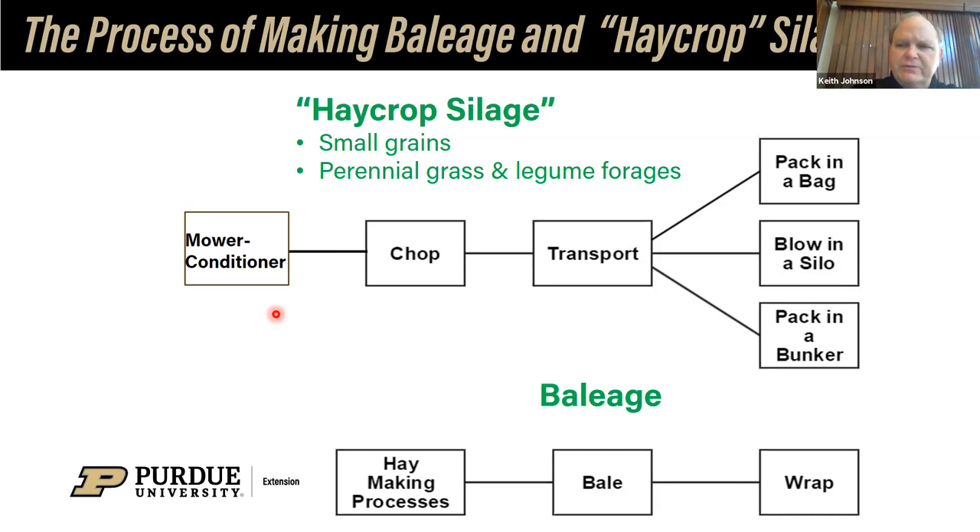The mower conditioner is still a good implement to crimp that crop and get moisture loss to happen a little more rapidly than just using a sickle bar type mower. Then we chop — as we saw in the picture — transport it, and we can go to a bag where we're packing it. People loosely talk about that as an ag bag, or blow it into a silo such as a tower silo, or pack it in a bunker. That's the chop form.